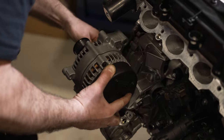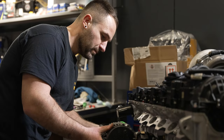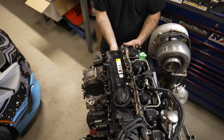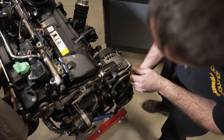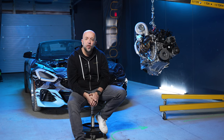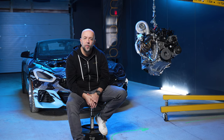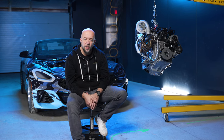We got a stage two transmission from them that received an extra update, and we also got a higher stall torque converter — 3500 to 4000 rpm — so we could do things at the track and try to get the car to leave off the line. At that point we were pretty much maxed on what the hybrid turbo could provide and we had to go with an aftermarket setup.